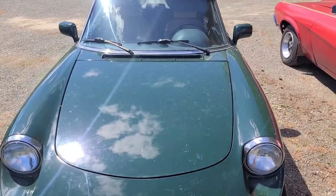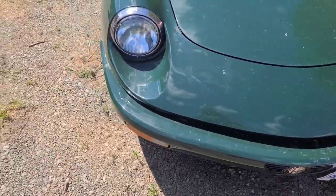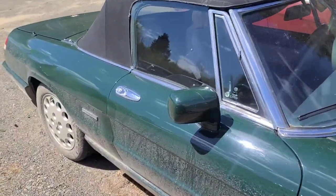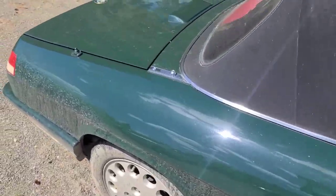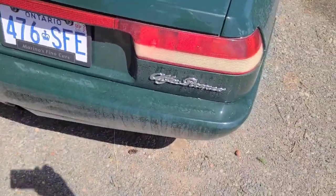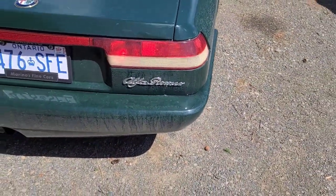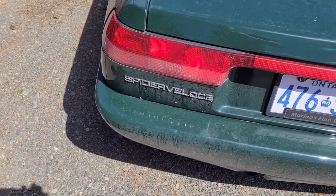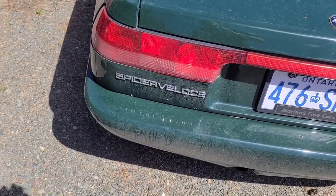Well, here's an interesting vehicle. Don't get to see many of these around here. Alfa Romeo — not sure what year it is. Spider Veloce.